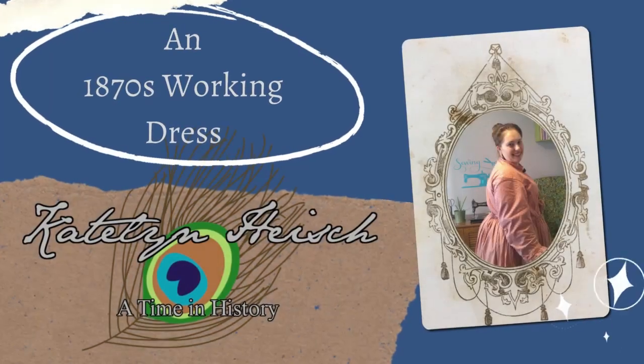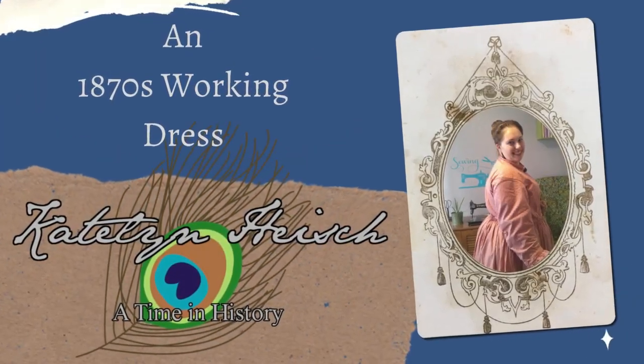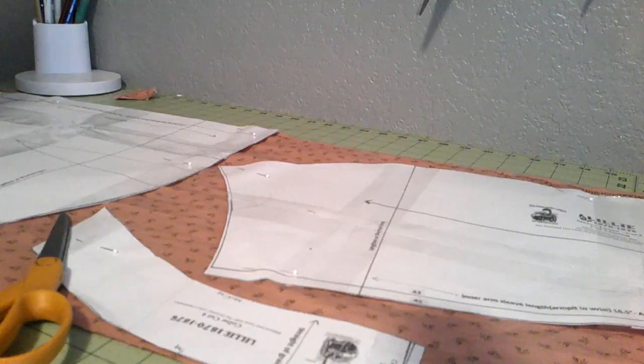Hello everyone, this is Caitlin, and today we are making an 1870s working class dress. Alright, let's get started.